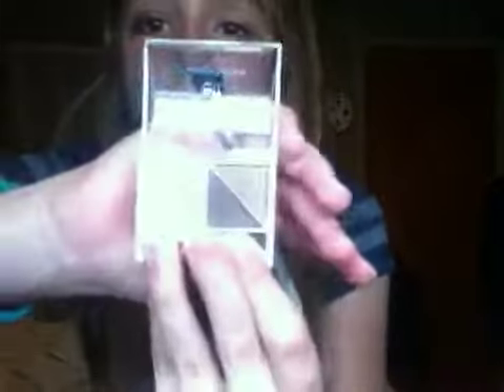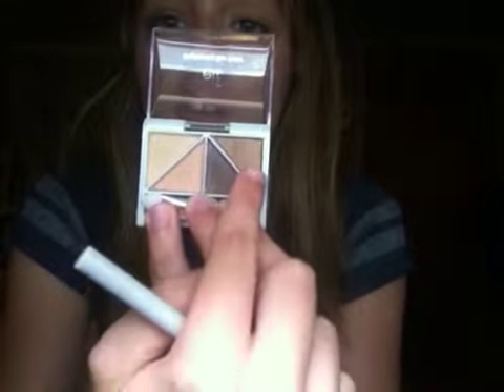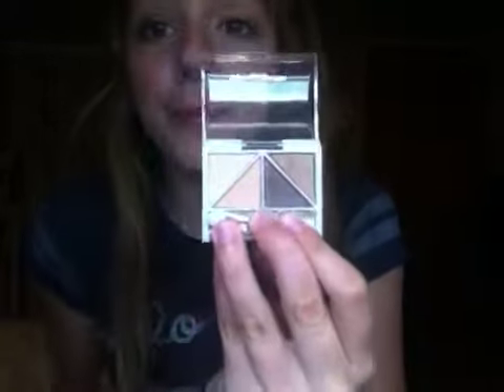Another thing about this color right here — it's a dupe for MAC's Wood Winks. That's like my favorite MAC eyeshadow. I don't own it personally, but I absolutely love it.